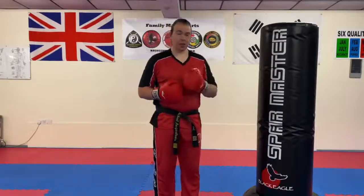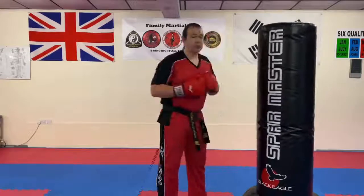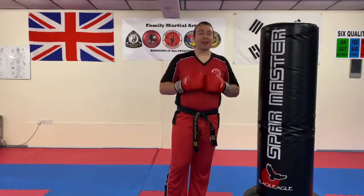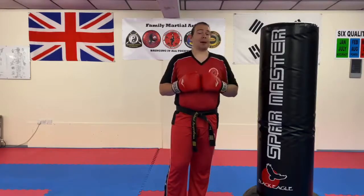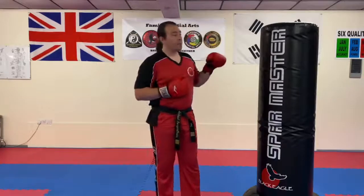For the last round, if you have a wave master, you can put a bit more power in this time and work into some much more powerful shots. But if you're working with a partner on pads, just be a bit wary of the amount of power you put in — make sure the pad is being held properly. For the third round, you're going to go back to what you did in the first round, but with a bit more power and a little bit faster.